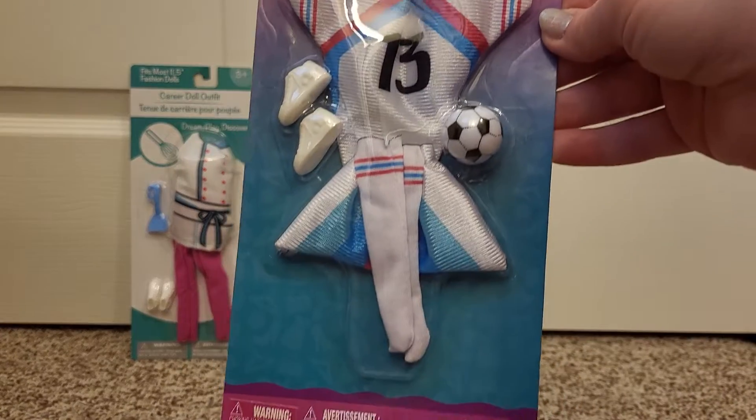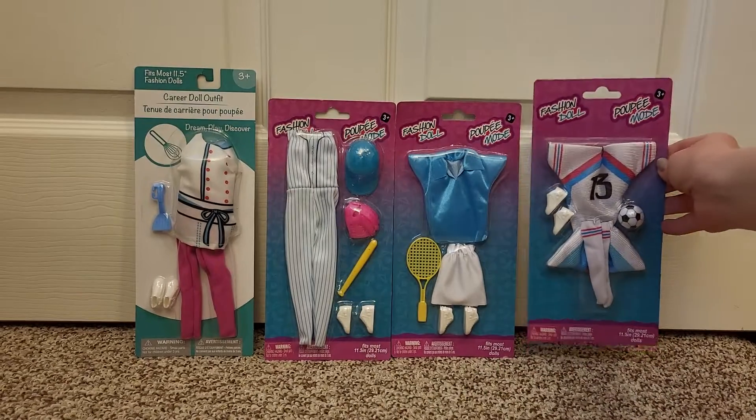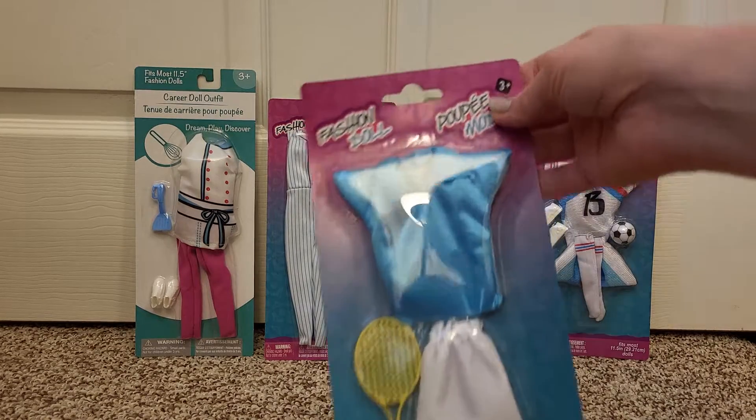This one looks like a soccer player. I love that it comes with socks. And look at the cute little soccer ball. And then this one looks like a tennis player — or yeah, tennis probably.